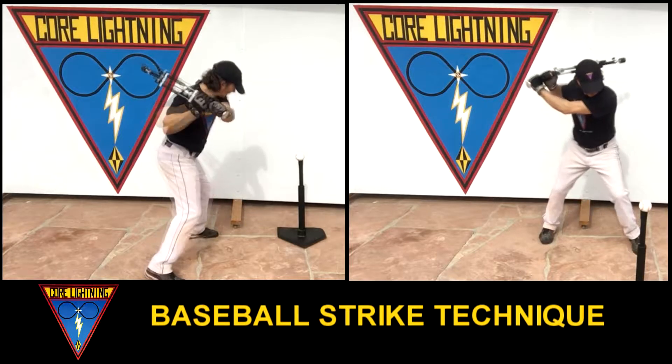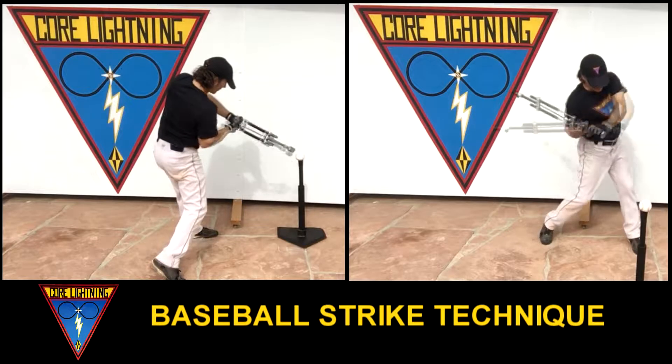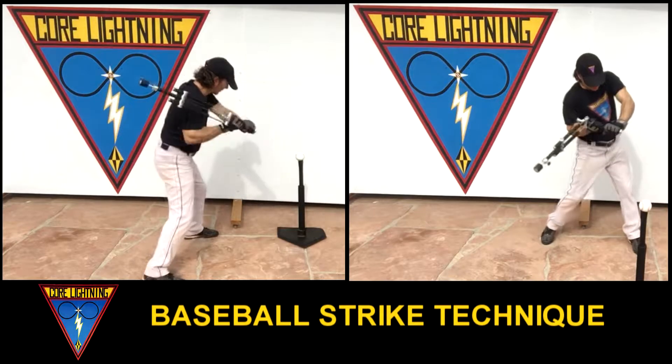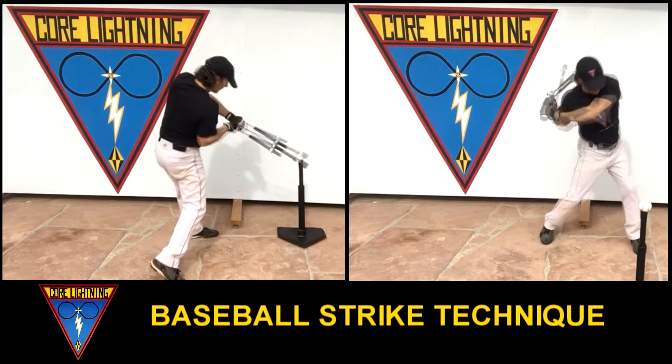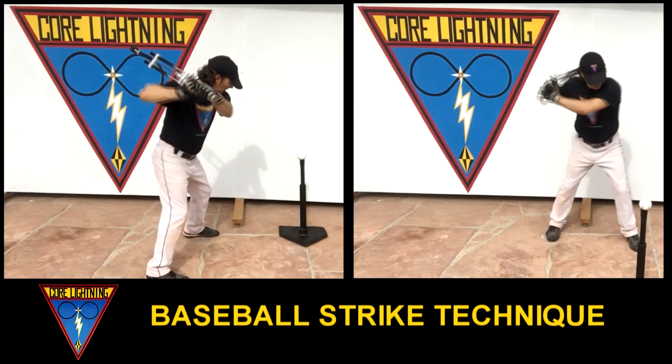Remember, whole body strike rotation starts with your feet and ends through your hands. This fluid progressive motion creates a natural stretching and contracting of your core, your best rotational whip snap strike force.